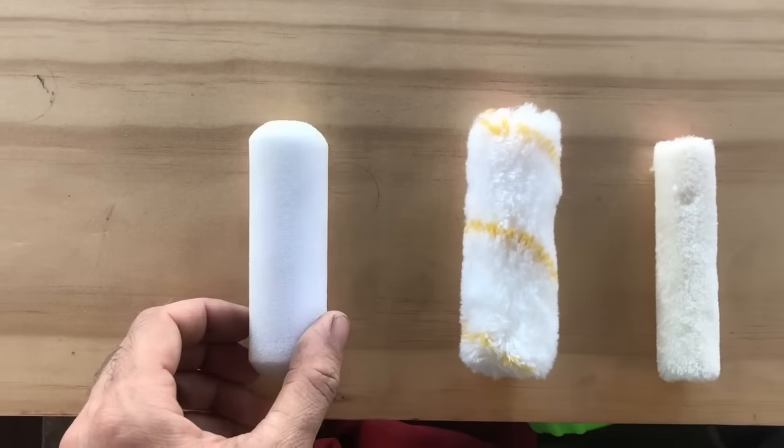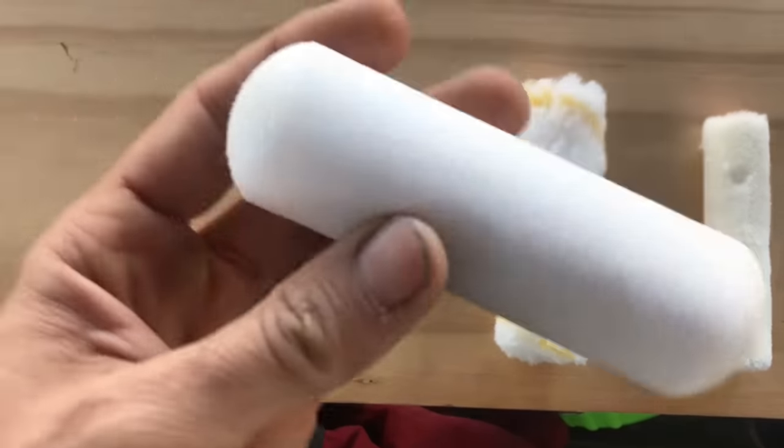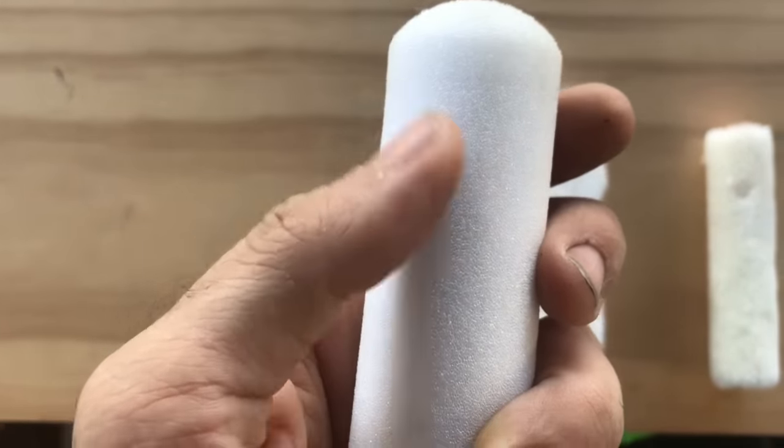There are three main types of rollers that I want to show you — what we use, why we use them, and the type of finish you get from each. So these are the three rollers. This first one here is basically just open cell foam.